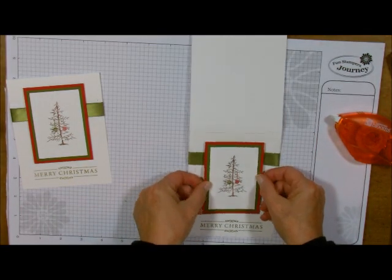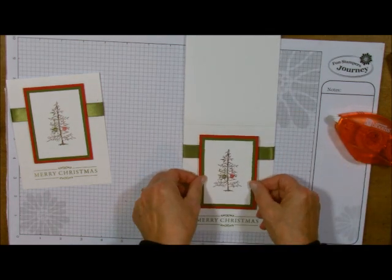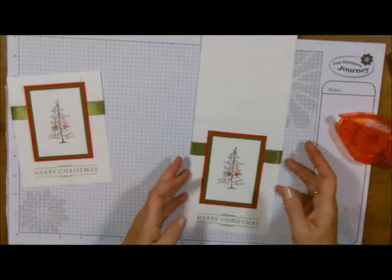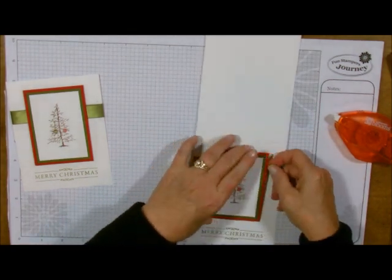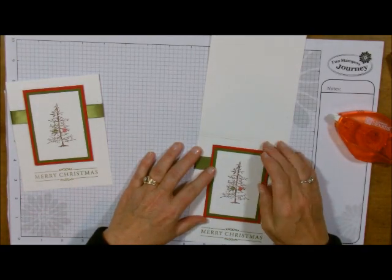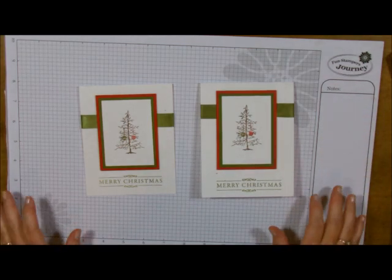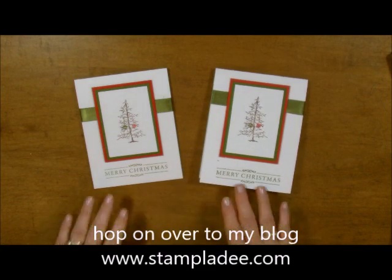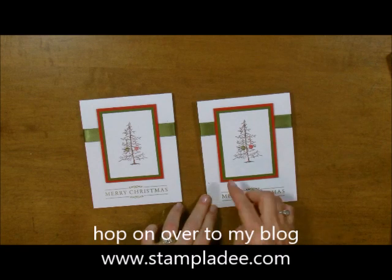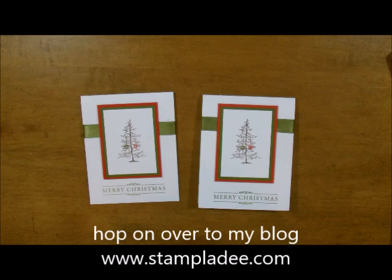Then we'll just add this to... there we go. Perfect. Just add your little piece like this and we have a five minute card. We've got this five minute card that only took us five minutes. Aren't they adorable? Hop on over to my blog if you want to know what stamp sets I used and how I got this to look as adorable as I did. This is my little Charlie Brown Christmas tree card. Super cute. I think we could add a little bit of Journey glaze and some dust on there — I think that would be adorable.